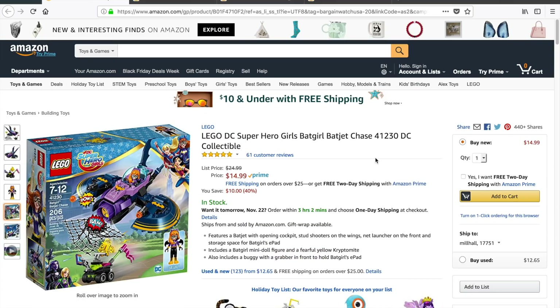Hey guys, welcome back. I know you're itching for another Amazon Lego deal of the day. And the good news for you is the crazy deals from yesterday look like they're still going on. So if there is a set that you're looking for, go over to Amazon, type that set number in, and see if it's on sale.